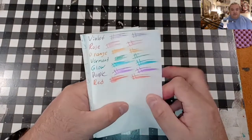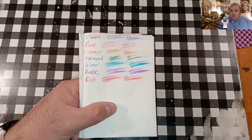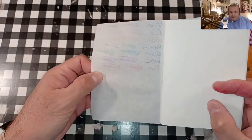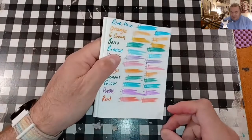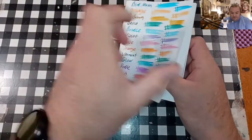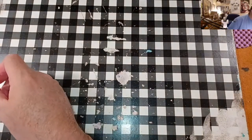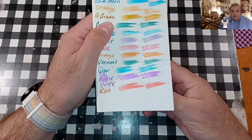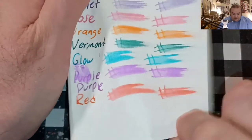Lightweight traveler's notebook paper — no feathering, no bleeding, no ghosting. Lightweight traveler's notebook — no feathering, no bleeding, no ghosting. 52 GSM Tomoe River paper — no feathering, no bleeding, no ghosting.